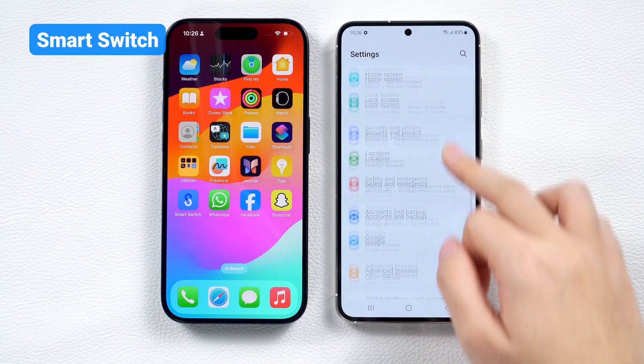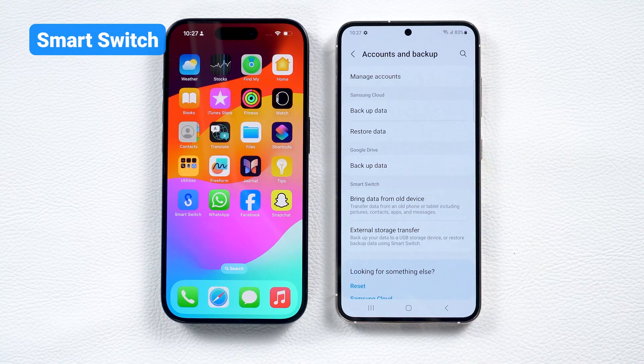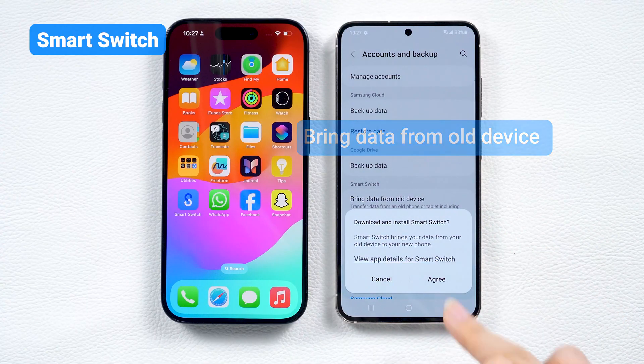On your Samsung device, go to Settings, then scroll down and tap Accounts & Backup. Select Bring Data from Old Device, which will prompt you to the Smart Switch feature.